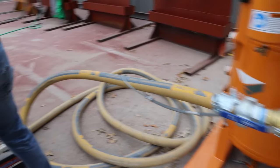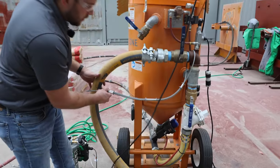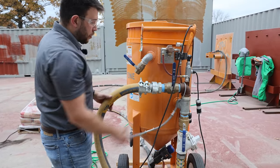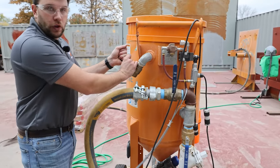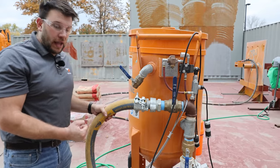If you follow the bull hose, you'll get to your blast pot. And on a blast pot, again, whip checks, spud fittings, inlet ball valve. When you open up the pressure to the pot, you always want to make sure you have the dump valve closed. What this does is it allows the pot to become under pressure and ready to blast.